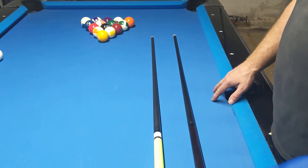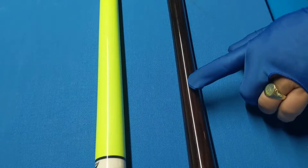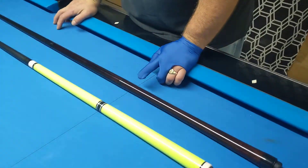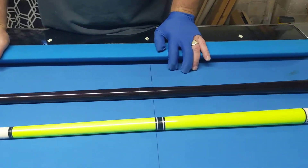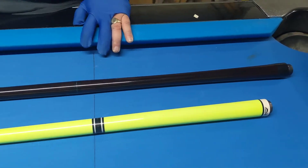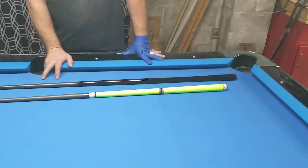This also features the reverse taper down here in the grip, where the wrap would be on a normal cue. And that's a new design — not from us, but it's still relatively new to the industry. So let's get started. Just my little bit of input.